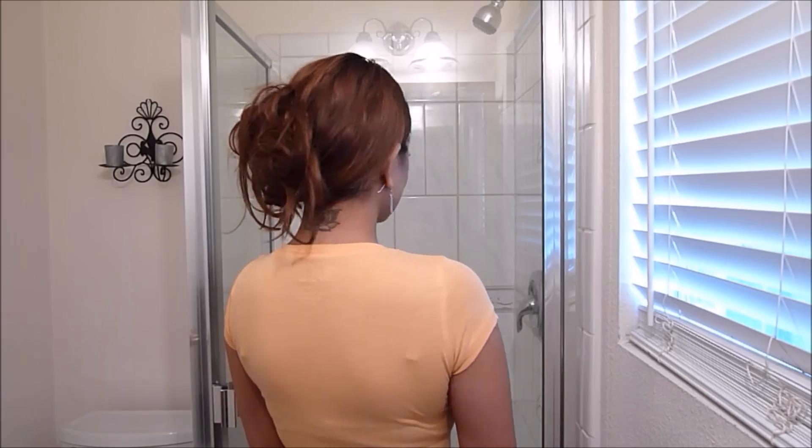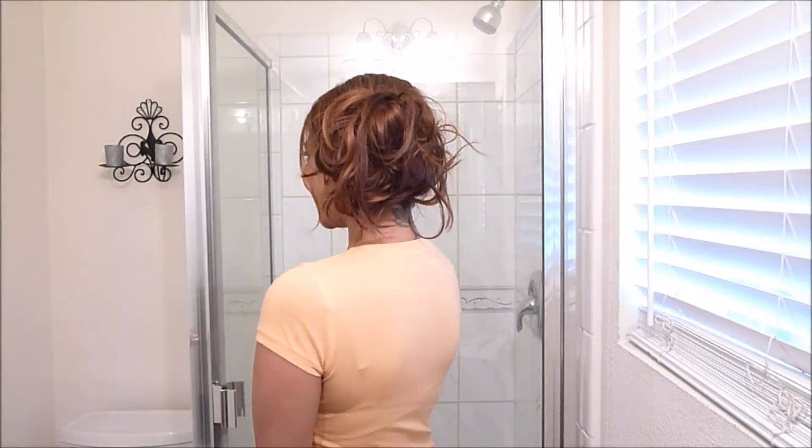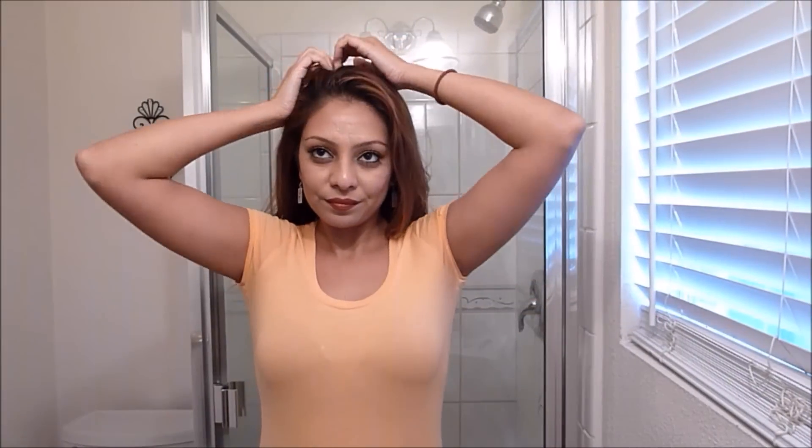This is the infamous messy side bun that I have seen so many celebrities rocking and I wanted to recreate it for you guys. This is so easy, it's so fast, and it takes no detail at all.